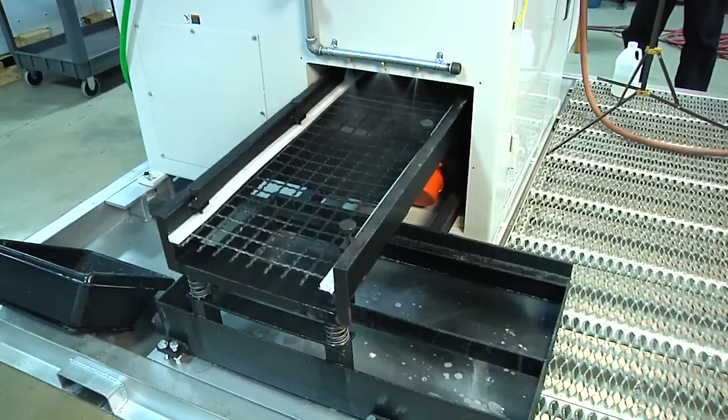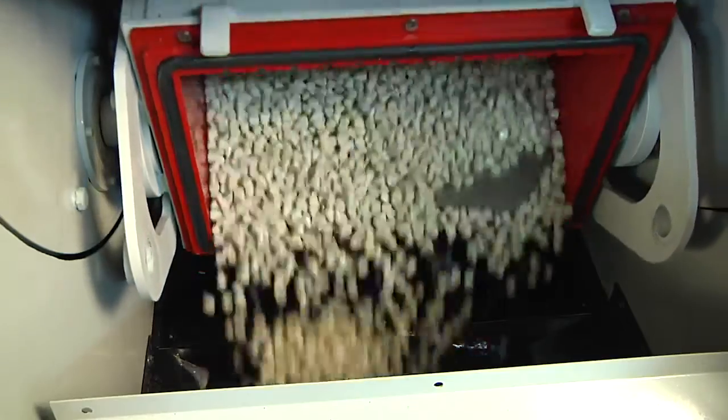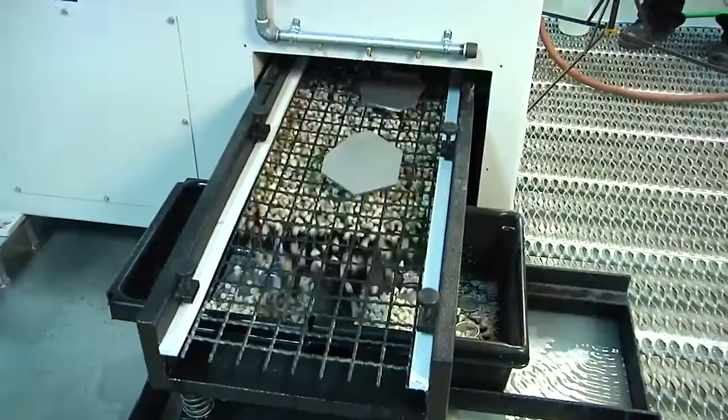With the optional media separator, simply dump finished barrels one at a time and watch as the parts are separated from the media.